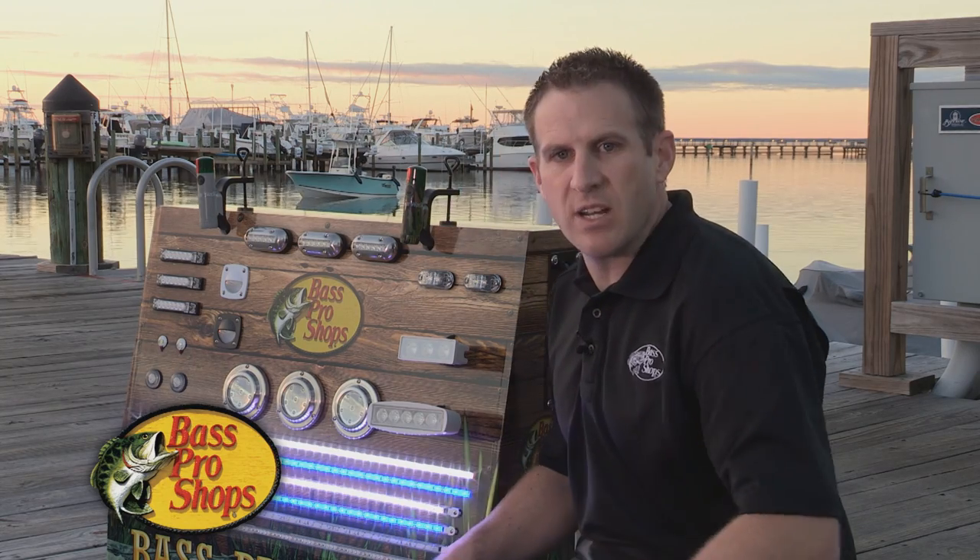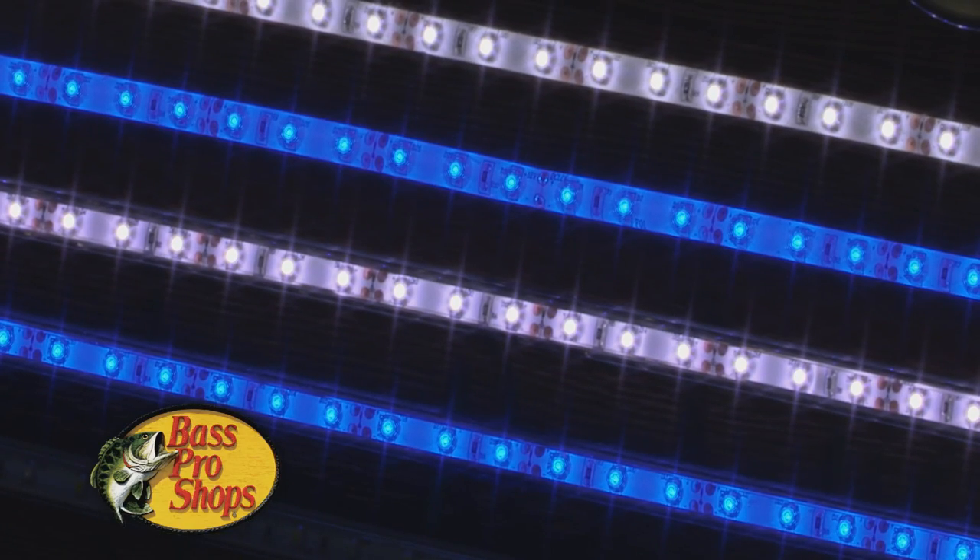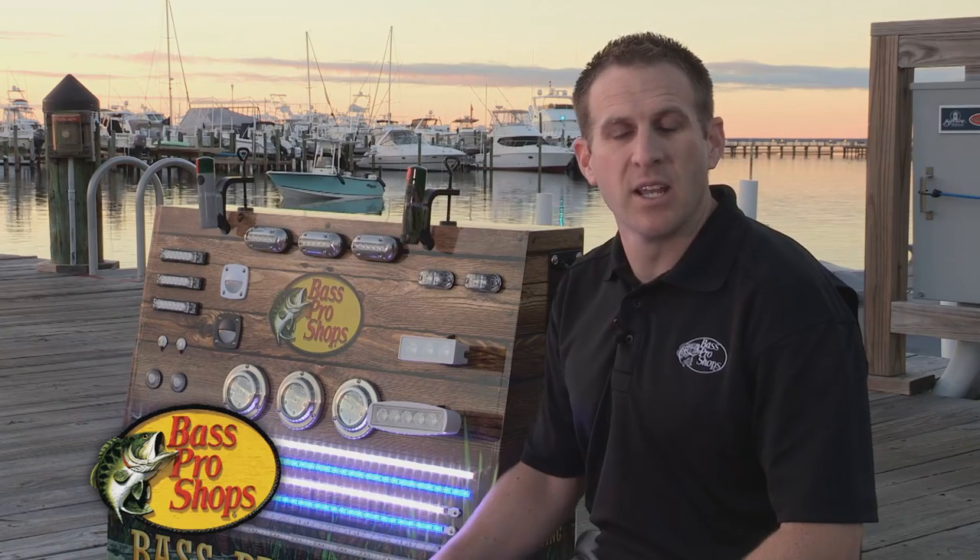What makes these so great is a couple things. One, you can use them in about any application in your boat. You can use them for deck lighting or rod lockers, compartment lighting, even just some accent lighting in your boat.